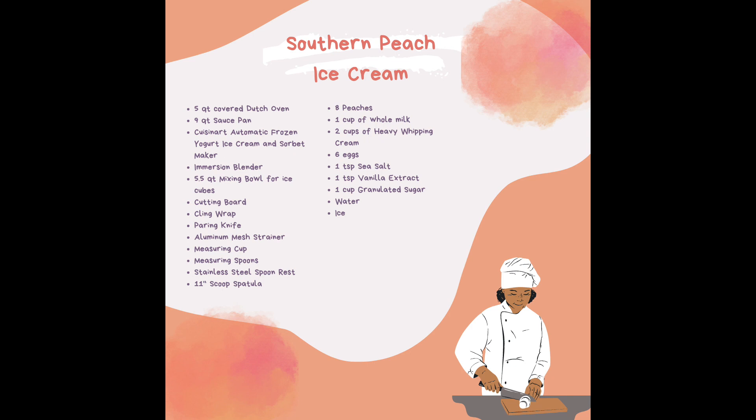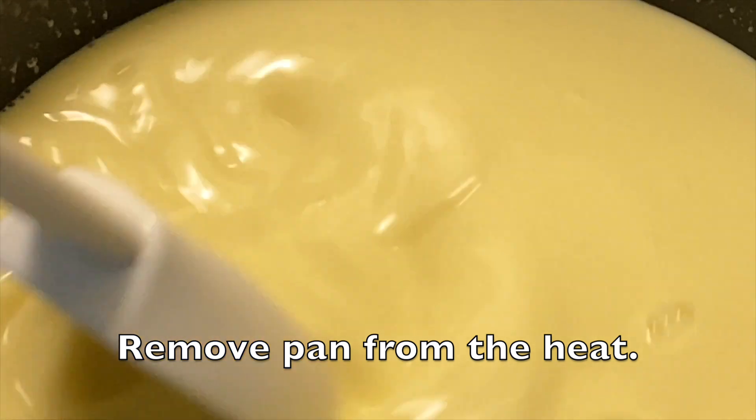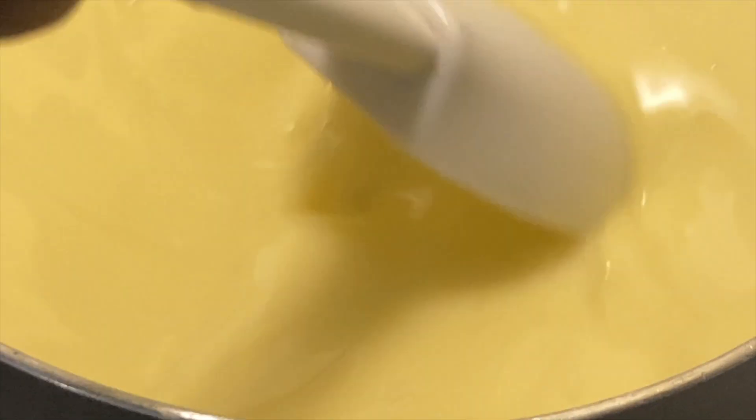Grab your bowl for the eggs, combine all your ingredients, make sure the pot is turned on, and pour it into the saucepan — keep stirring around and through the middle. Now we're going to temper the eggs: whisk those eggs in a bowl, then slowly pour the hot mixture in while whisking slightly — you don't want it to scramble. Then put the base back in the pan, stir, and then grab your mesh strainer and slowly pour the ice cream base through it into a dedicated bowl. You may see a little bit of egg caught in the strainer.